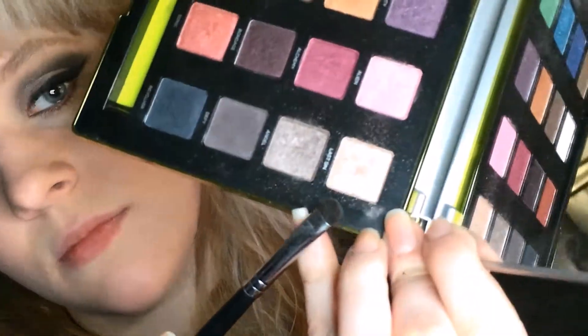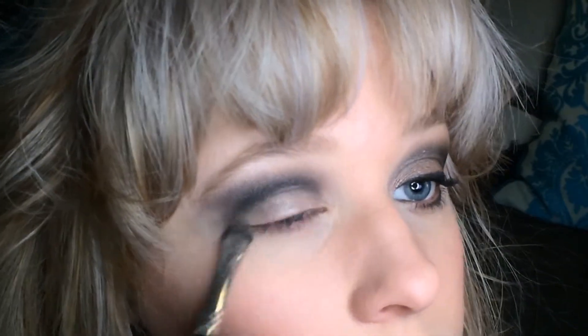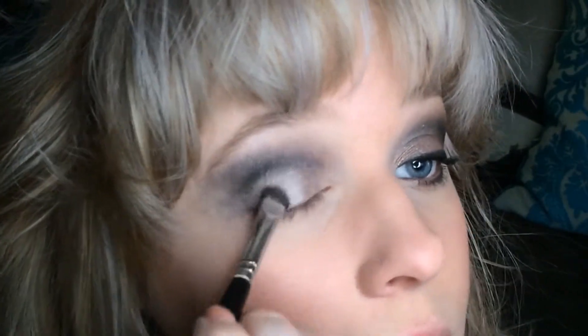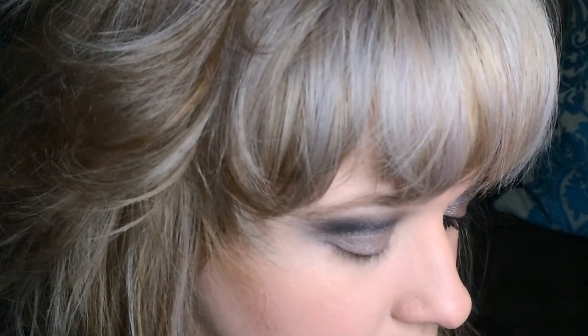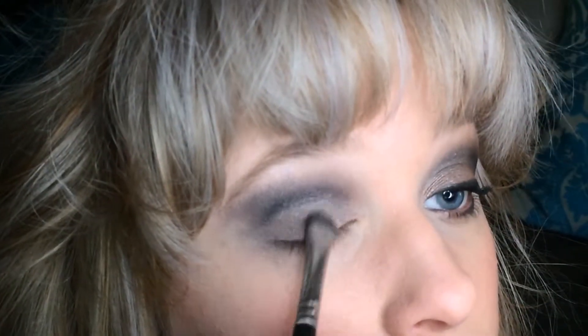Blending, blending, blending — blending is the key! Now I'm using a Starlux 858 Soft Small Dome Fluff brush with the shade Last Sin, patting that on the lid and fully covering the whole lid. Then I'm going into Angel and applying it over Last Sin on the lid to darken it up a little more. Last Sin is beautiful but I wanted this look a bit darker, so I keep applying until I'm happy with the color.